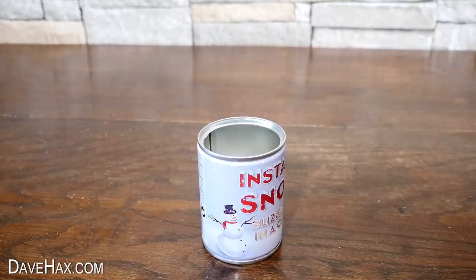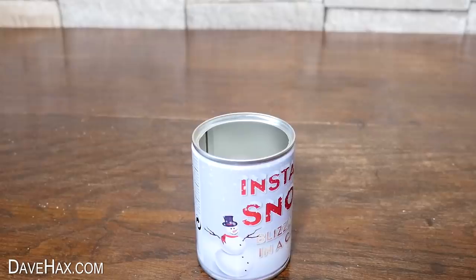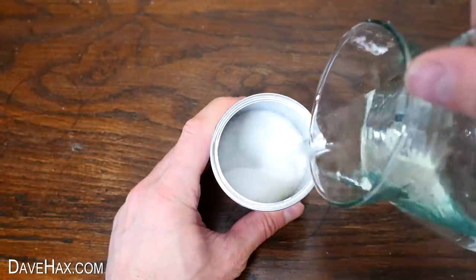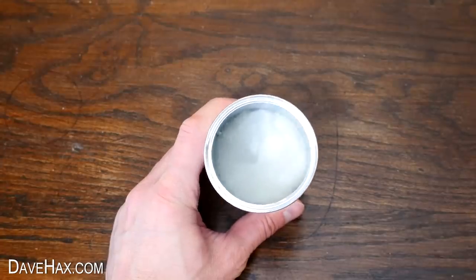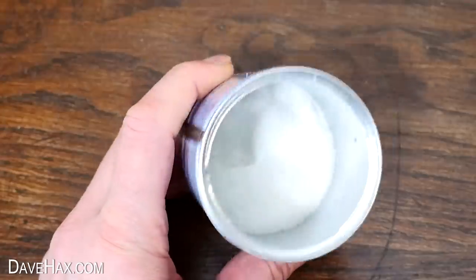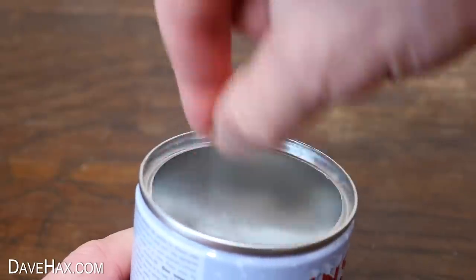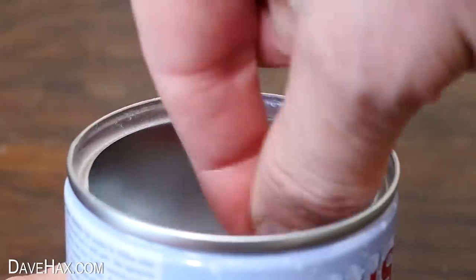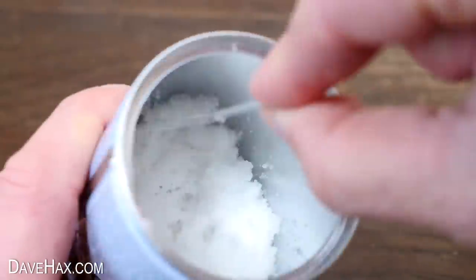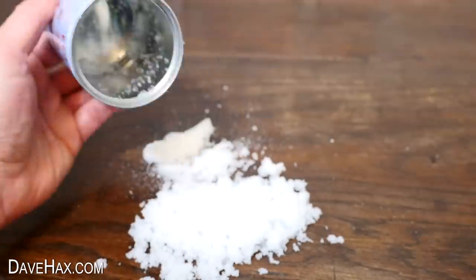So I did that and waited to see if anything would happen. I was hoping the snow would start to grow out of the can like on the picture, but no, nothing. So I added a little more water and it was just sort of globby at the bottom of the can, quite disappointing. So I gave it a mix up with the plastic spoon they supply, and I had to be really careful doing that because it's so short I was in danger of cutting my fingers on the can.